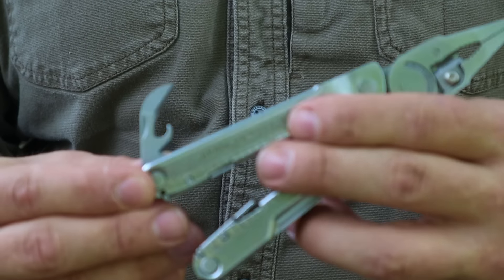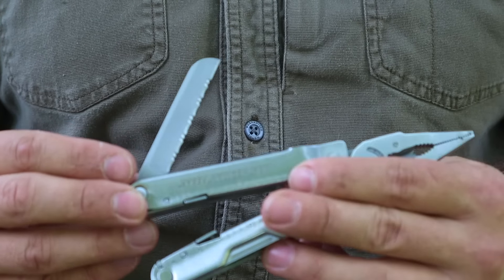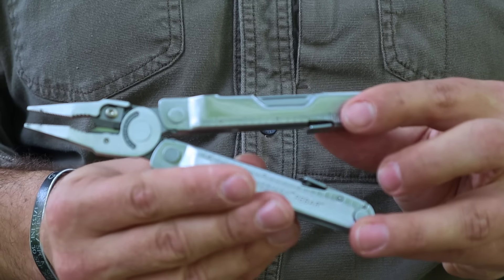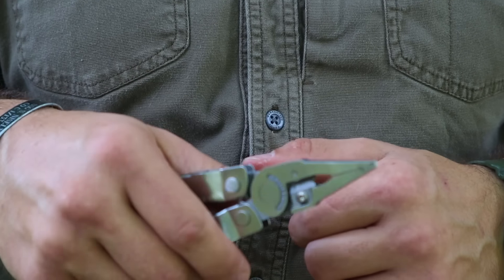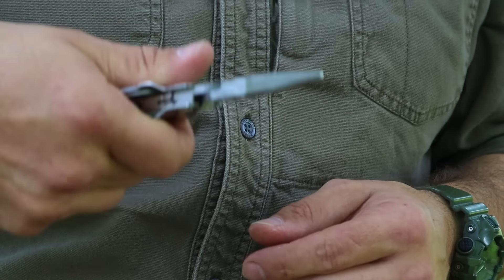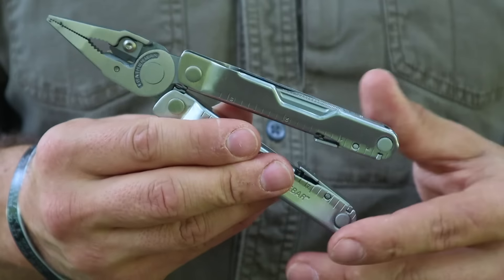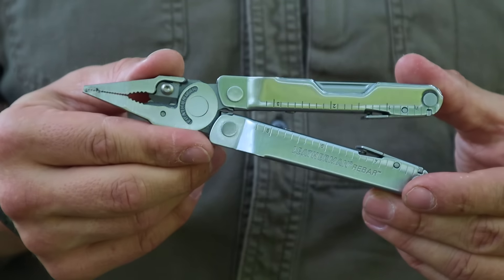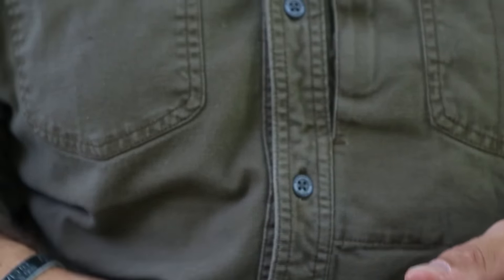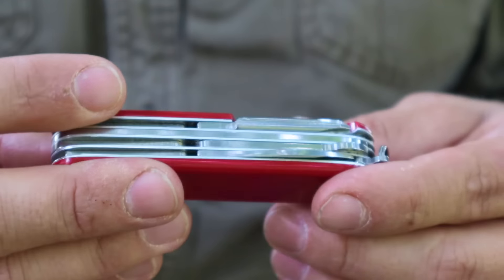The Leatherman also has a can opener/bottle opener combo and a serrated blade — a very small tool that fits on our belt and can be used for a variety of things in the field. The needle-nose pliers give us extra purchase power, allowing us to manipulate things in the field and pick up hot objects like a hot bottle out of the fire when purifying water. A good tool to have.